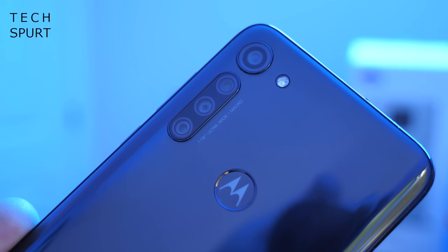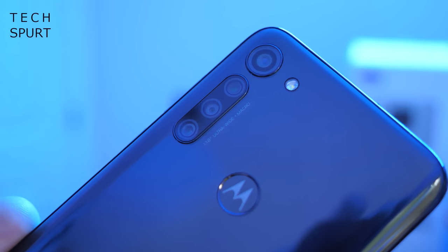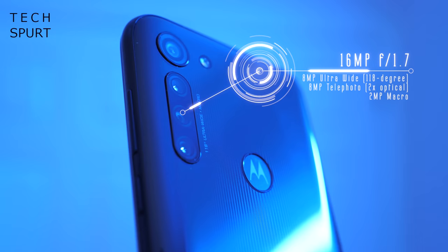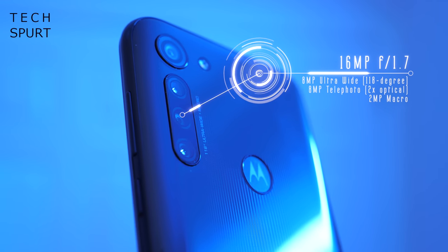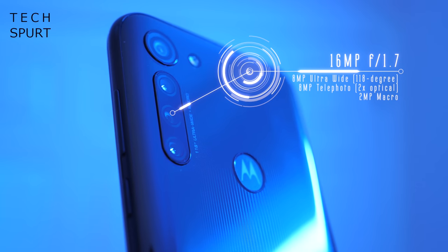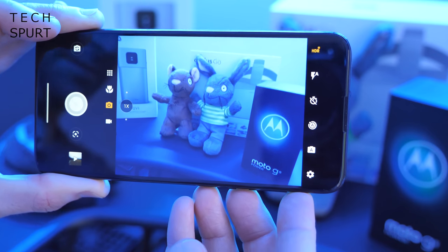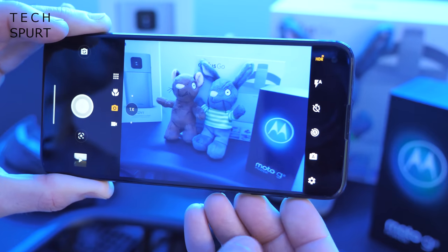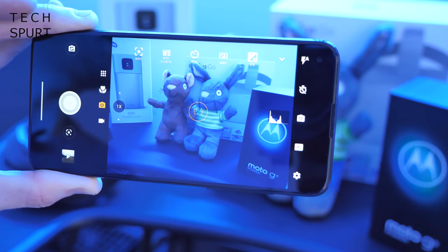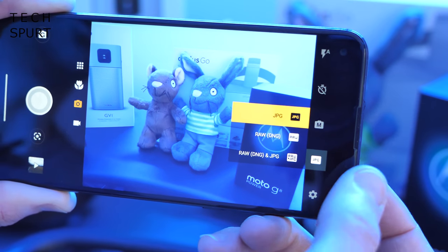Let's finish up by taking a quick look at the Moto G8 Power's rear camera setup. Motorola has put a quad-lens setup on the back. You might think that's generous given the budget cost, but it's fairly standard at this price point these days. You get a 16 megapixel primary lens at f/1.7, backed by an 8 megapixel ultra-wide angle lens with a 118 degree angle of view, an 8 megapixel telephoto lens with 2x optical zoom, and finally a 2 megapixel macro lens. The camera app will look very familiar to Motorola fans — same setup as usual, packed with various toggles and features. You start off in auto mode but have full manual controls: white balance, ISO levels, even histogram action. You can shoot in RAW format as well as JPEG.